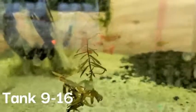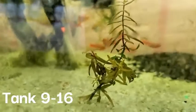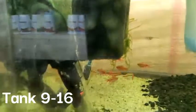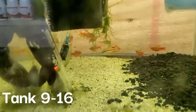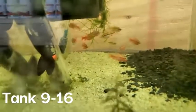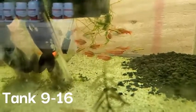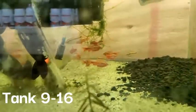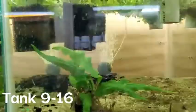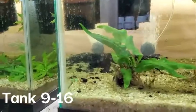In this tank here we have cherry barbs — we actually bred these. I found it as a cool breeding opportunity and it wasn't that hard at all; babies just started popping up in the tank. There's algae on the front glass so it's not focusing on them, but I think there's about 14 of them in here. If you count them leave a comment below. The next tank I don't think has anything in it, but I want to show it so you know I showed all the tanks.